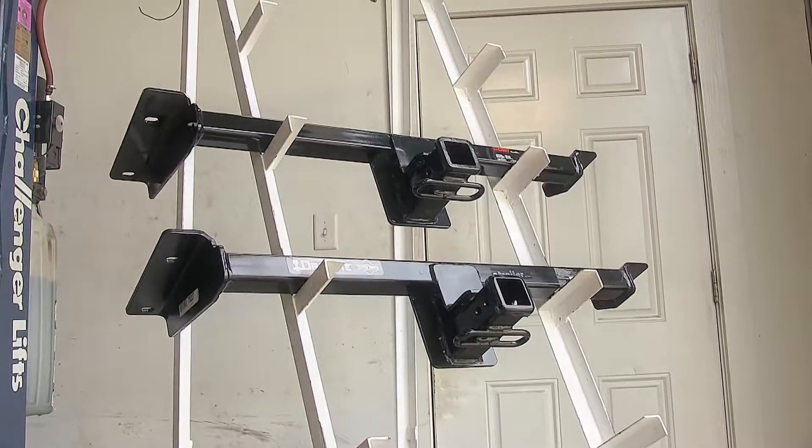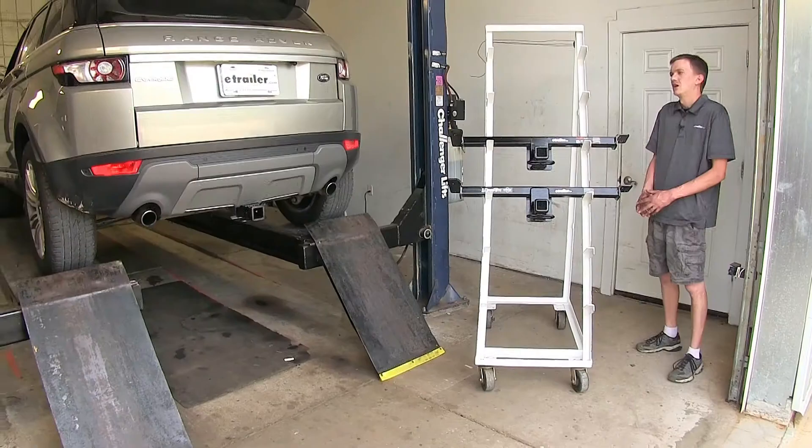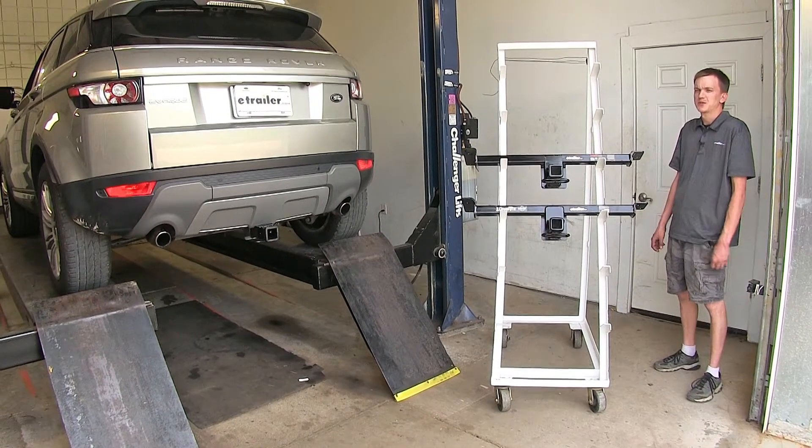For a brief summary: as far as capacity goes, we found the Draw-Tite hitch to be superior because it has higher capacities. As far as recreational use, the Draw-Tite is also superior due to the added J-pin stabilization device hole and not needing a stabilization strap. For towing, the Draw-Tite is again superior because of the hitch pin hole location and higher capacities. As far as appearance, both hitches are equal because they look exactly the same once installed underneath the vehicle.